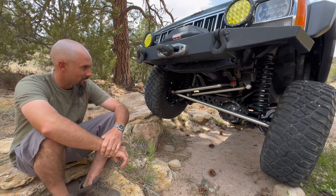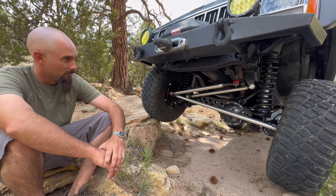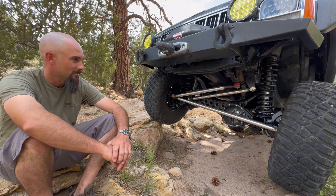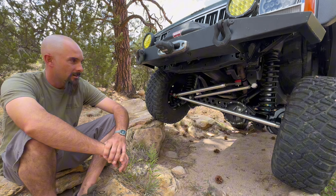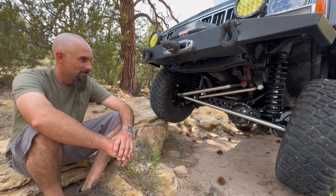Iron Rock inner gussets, so it's gussets on both sides. Stinky Fab Racing aluminum one-ton steering with their aluminum over-the-axle track bar. Iron Rock almost alloy kits with the Spicer 760XU joints. And the shafts are out of a Benz 96 from our parts stash at the shop, to get the bigger axle shafts. I'll drop a link in the description on how to do that almost alloy — it kind of showcases this axle build.